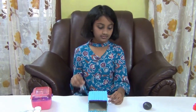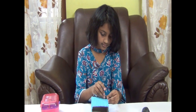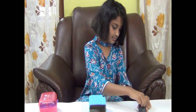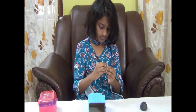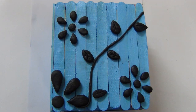Take the clay and make a floral design on the pen stand. We have finished making the floral design.